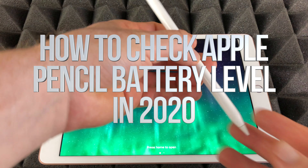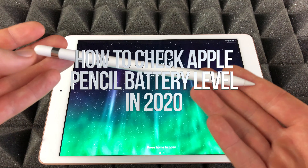Hey guys, I get a lot of questions about how to check the charge of your Apple Pencil.